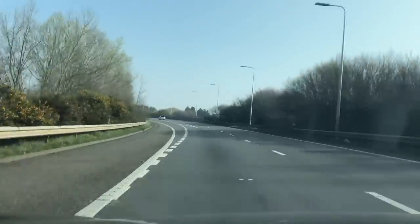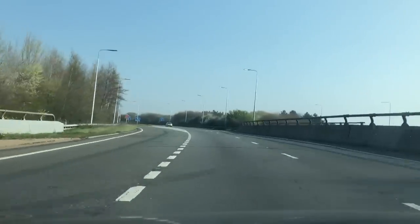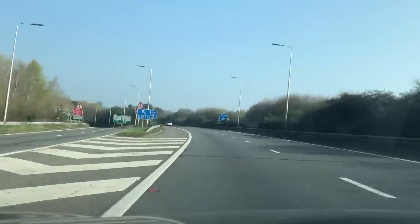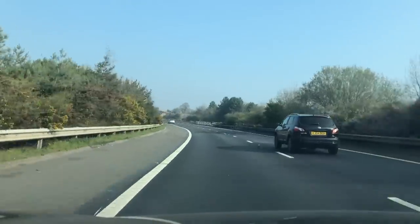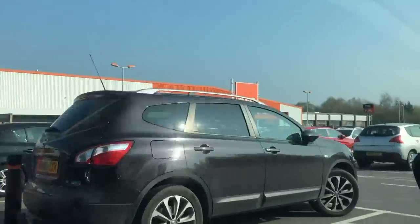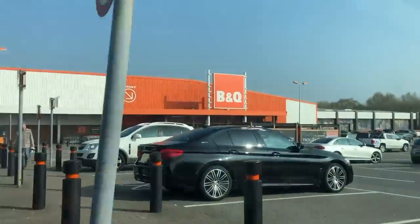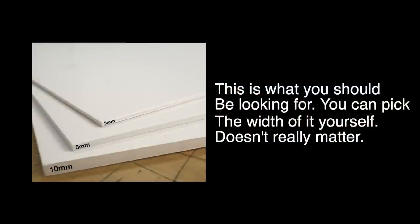Getting straight into it, the first thing you will need is a foam board. Foam board is one of the best materials you can make a temporary airport out of as it's light, cheap, and very easy to store in a cupboard or even against a wall. This can be found at high-end hardware stores like B&Q for British people or Home Depot for Americans. If you live anywhere else in the world, just go to your local hardware store and it should be there. It can also be found in hobby shops like Hobbycraft for the British and Michaels for Americans.